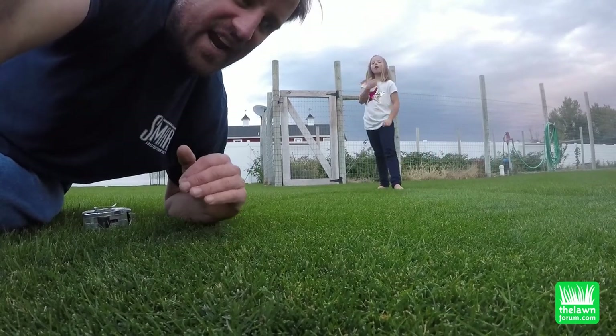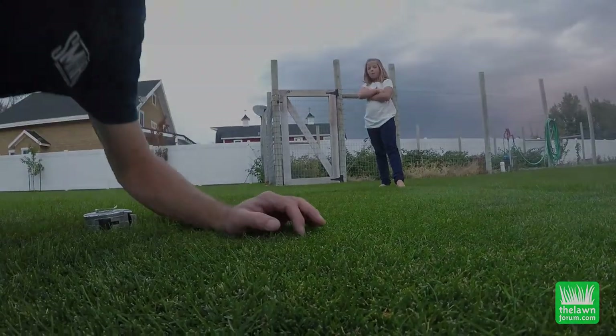Which I'm trying to do — maintain and mow low. Mow low. That rhymes.